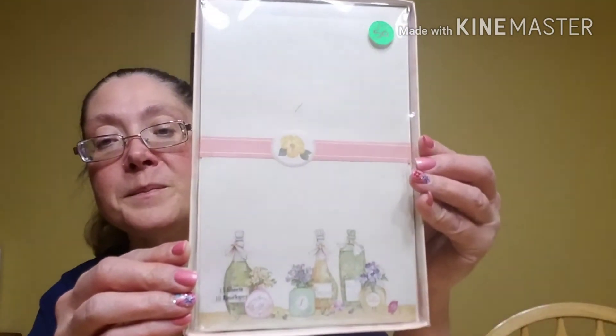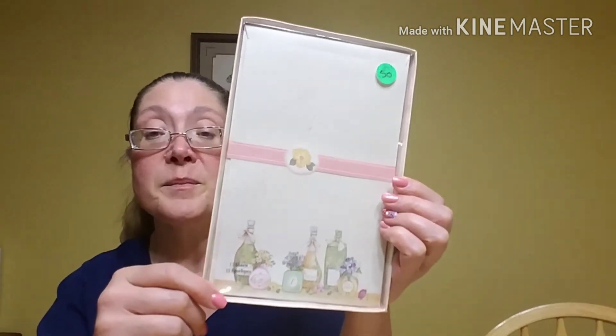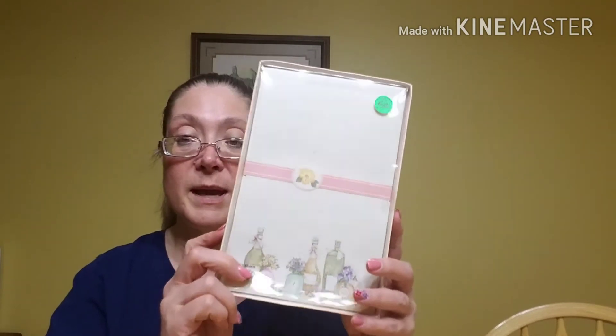Then I found this gorgeous stationery and it was 50 cents a piece. I picked up both of the packs that they had — they're the exact same. Isn't that beautiful? So dainty and girly. It says there are 15 sheets and 10 envelopes. Apparently this was a Greenbrier product, so it came from the Dollar Tree at some point in time. But is that not adorable? So I thought I might attempt to create a paper box that kind of matches this stationery for a friend — I thought that would be kind of pretty.